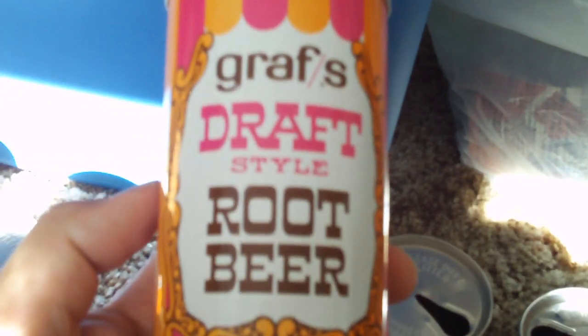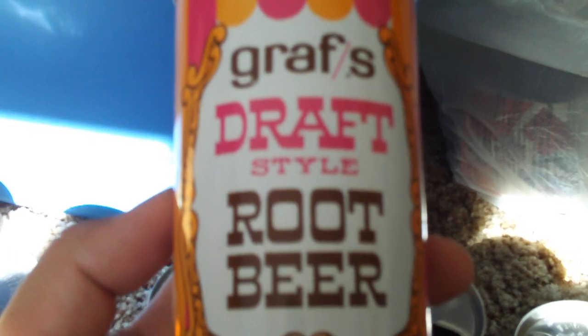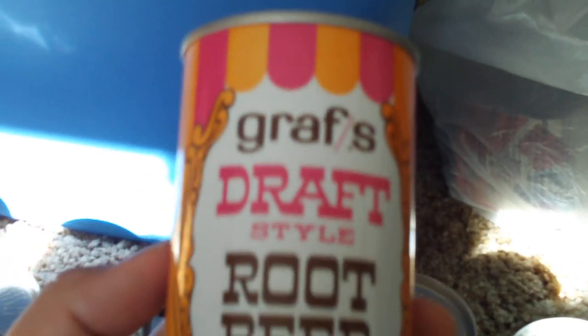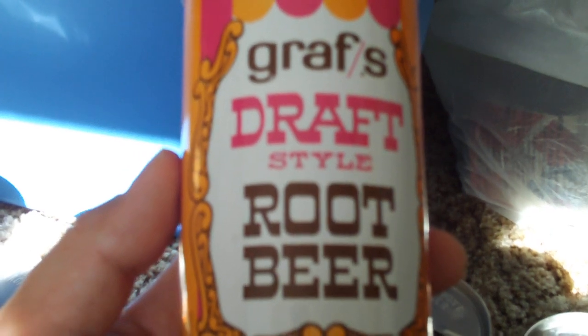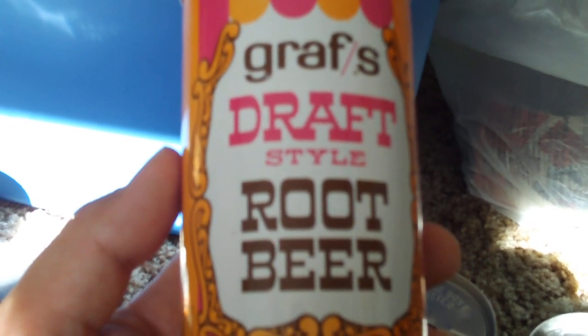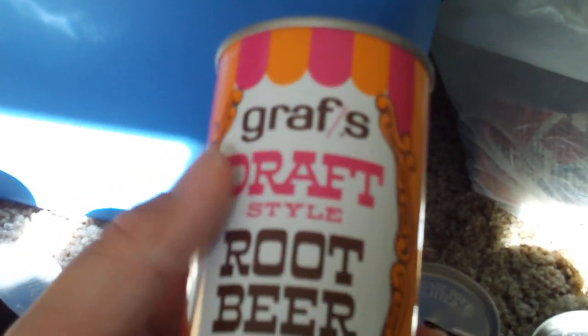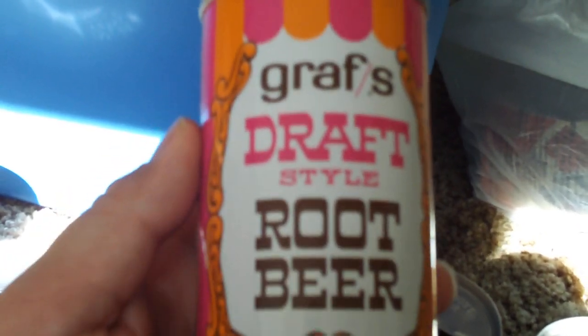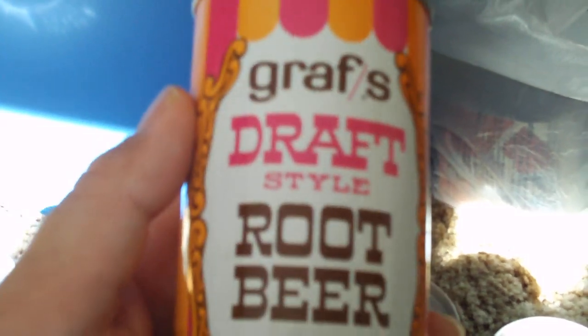This is really cool. It kind of reminds me of, like, the old candy shop look. They used to have this kind of design on bags of candy that you would get in the 70s, like in the early 70s. Graf's Draft Style Root Beer. That's pretty neat — I like the design of that one.